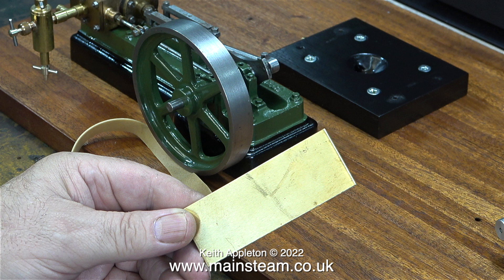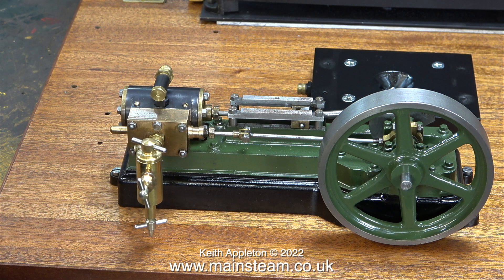This steam plant has taken a long time to complete, mainly due to the amount of work I had to do on the engines and various other parts of the plant. It's time to remove everything from the baseboard and finish the baseboard. I'll remove all of the parts from the baseboard in the next episode.